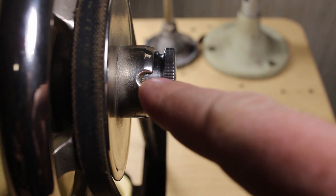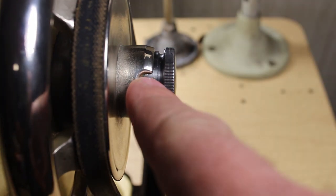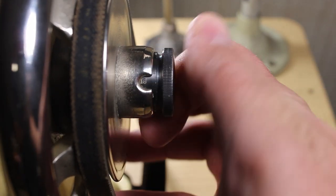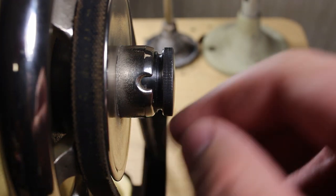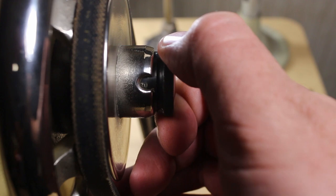It's a little kind of difficult to read. This is actually set right now for six stitches per inch. I think it can go as low as five — at least the manual says it can go as low as five — but I can't see where there's a five on here, so it either wore off or it's just not there.